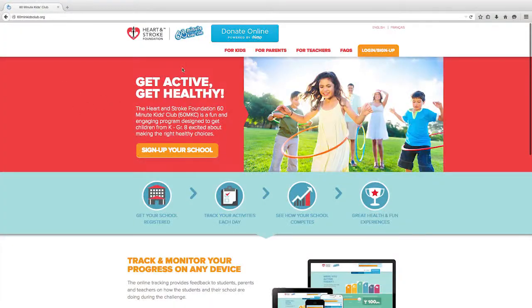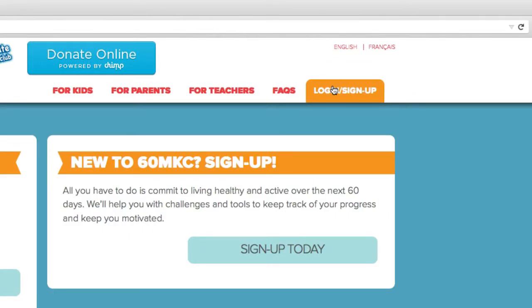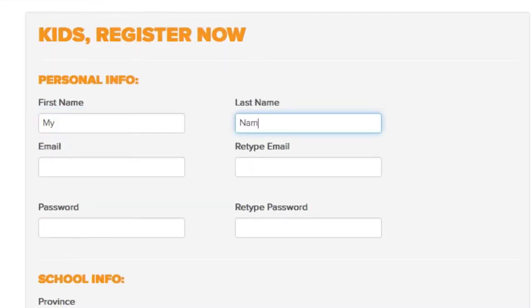And Chris, how can parents and children find out about how they've charted and how to improve? They have to be a participant of the Heart and Stroke Foundation's 60-Minute Kids Club program. Otherwise, the teacher will have access but the parents and kids will not. That means they must log in, find their school, and register themselves. They don't have to participate in the 60-Minute Kids Club Challenge, but we encourage it.